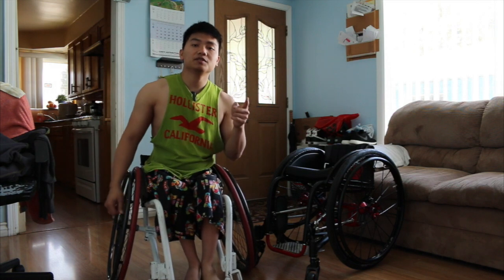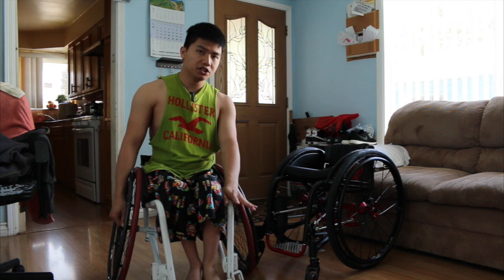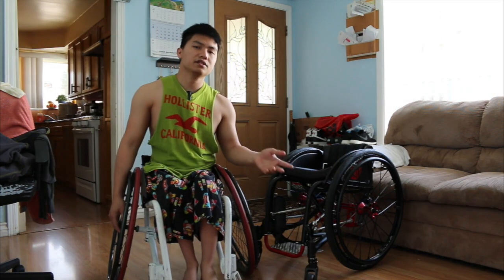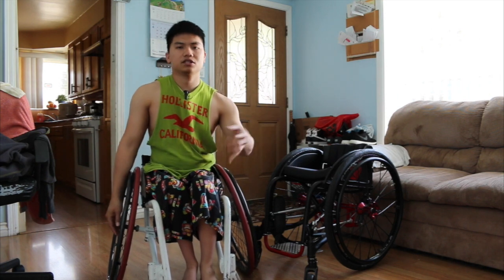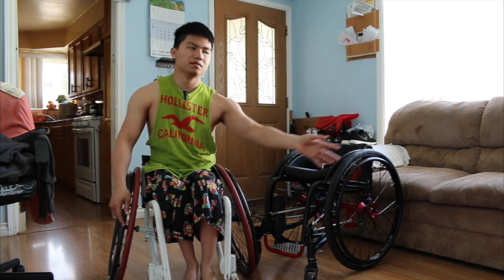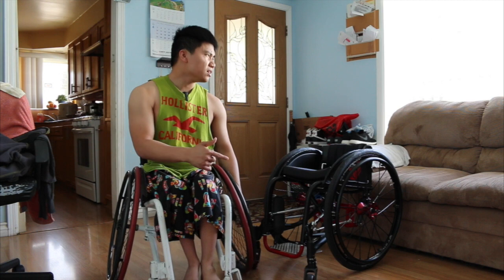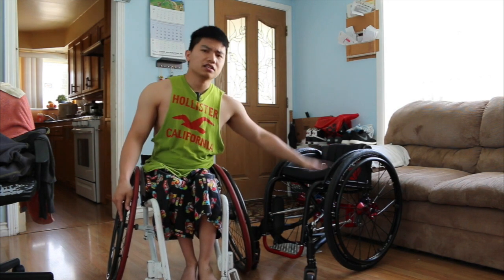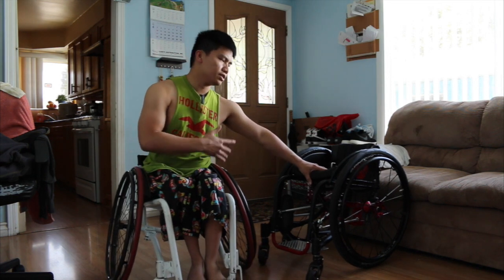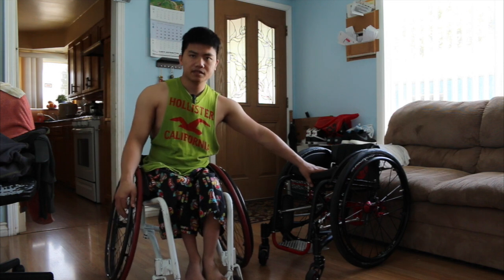Hey, what's up guys. Today's video I'm just gonna show you guys how I transfer from my wheelchair to another wheelchair. I've been doing transfer videos for a long time, but those were transfers from wheelchair to the couch, and from the floor to the wheelchair and wheelchair to the floor. But today, since I got the new wheelchair, I'm just gonna show you guys how I transfer between both of them.